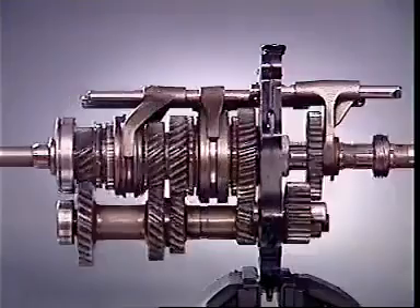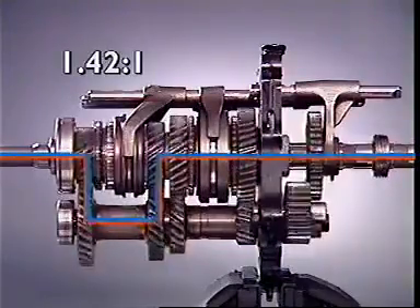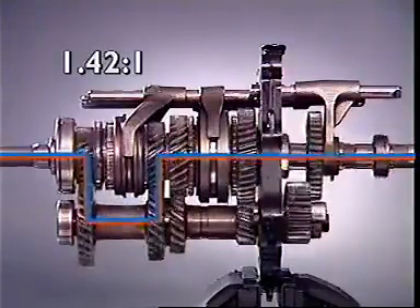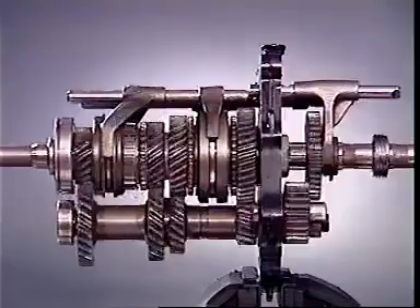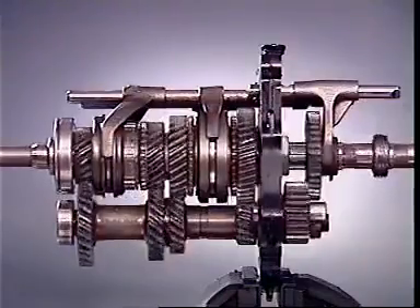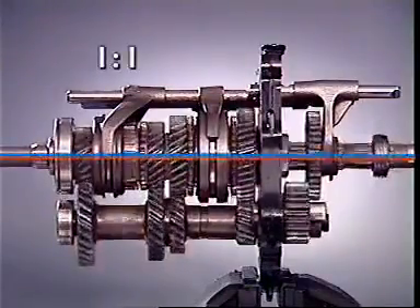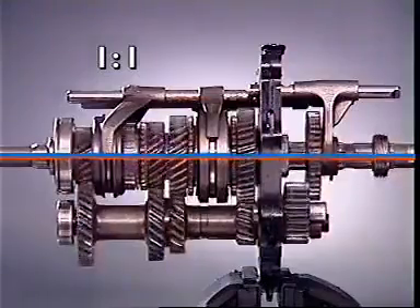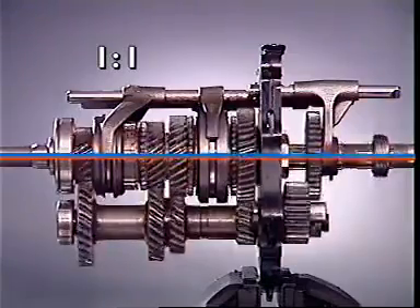When the engagement sleeve for third gear moves into place, drive is transmitted through the meshing gears at an even higher ratio. In fourth gear, the input and output shafts are locked together, providing a direct drive with a one-to-one ratio, with no reduction through the counter shaft gears.